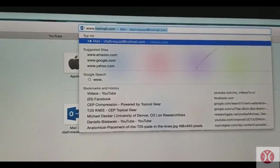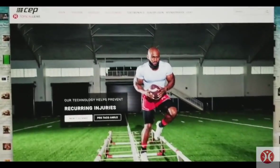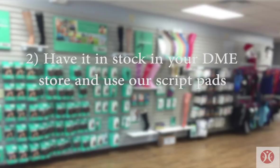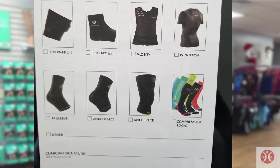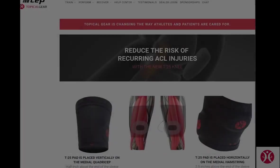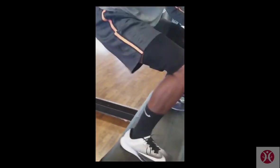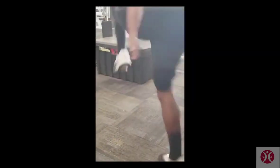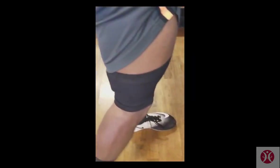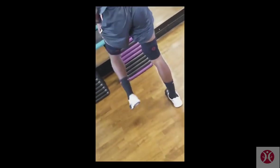There are three ways you can be part of our movement. Number one, have your patient go directly to our website. Number two, have it in stock in your DME store and use our script pad for easy communication with the doctors, patient, and DME associates. And number three, send your patients directly to your rep. There is nothing like the T25 knee — whether you want it for prevention to increase your vertical, speed, and endurance, or if you need it for recovery to help reduce the risk of re-injury, let's bridge the gap together with the T25 knee.